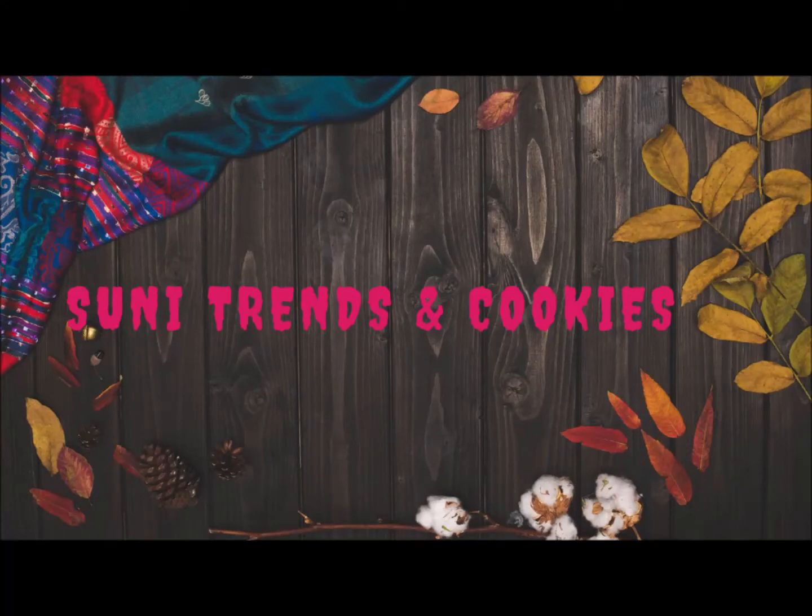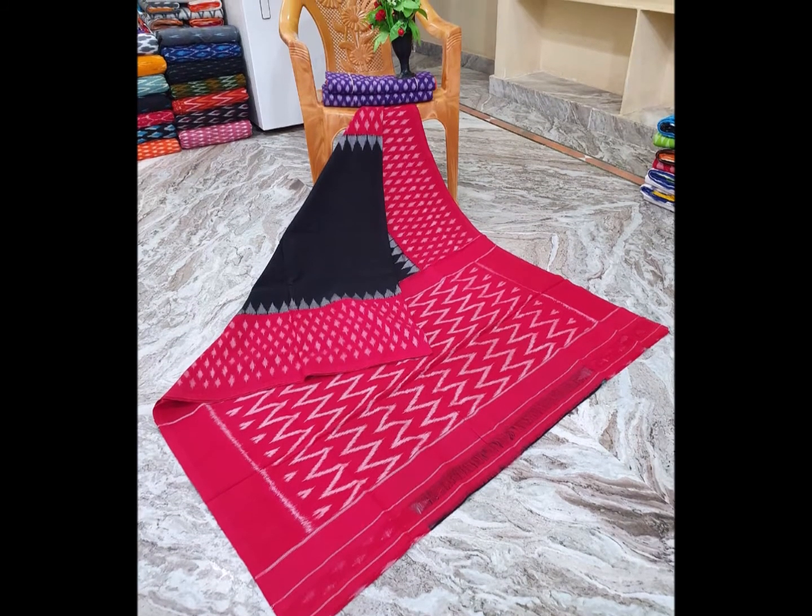Hi friends, welcome back to Trains and Cookies YouTube channel. I am going to show you a little cotton series today. I will show you a little bit of cotton series, and I am going to add double cotton.